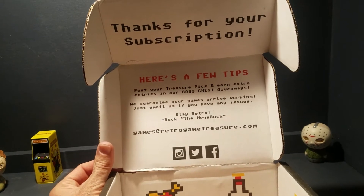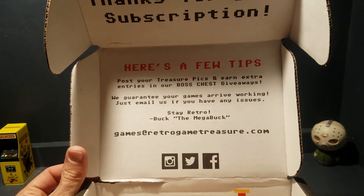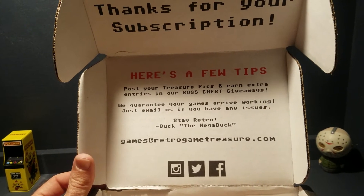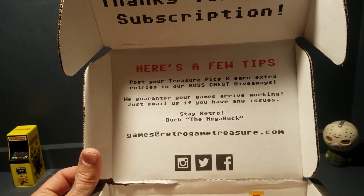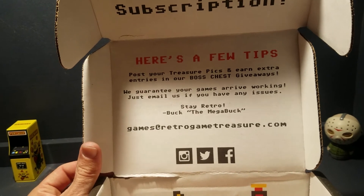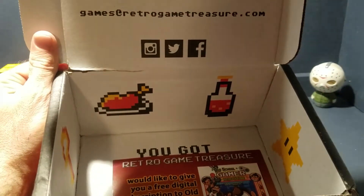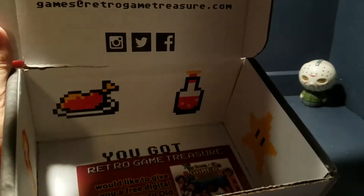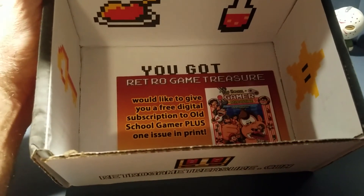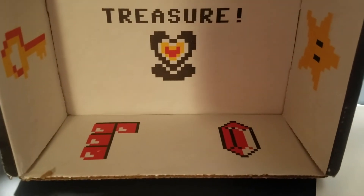Let's see what else is in here. The side of the box says: 'Thank you for your subscription. Here are a few tips — post your treasure picks and earn extra entries in our boss chest giveaways. We guarantee your games arrive working; just email us with any questions or issues. Stay retro — buy mega-buck games at retro-treasure.com, Instagram, Twitter, and Facebook.' They did throw in a couple little 8-bit logo things, and then it says Retro Game Treasure, and one more thing — you've got treasure! Pretty cool, a Mario coin.